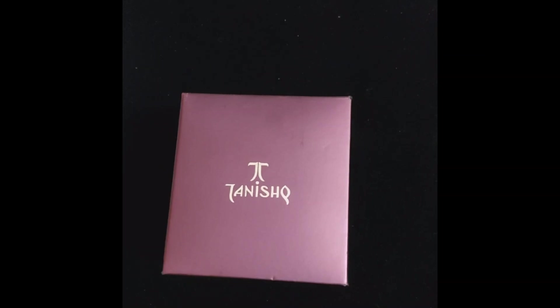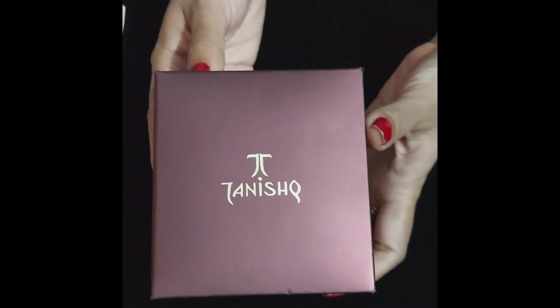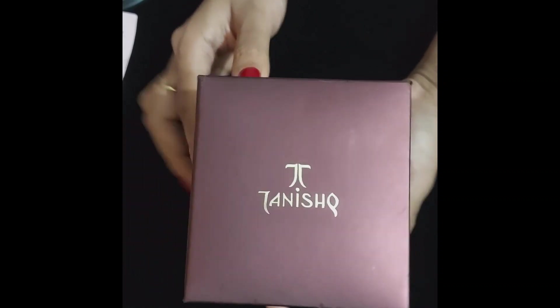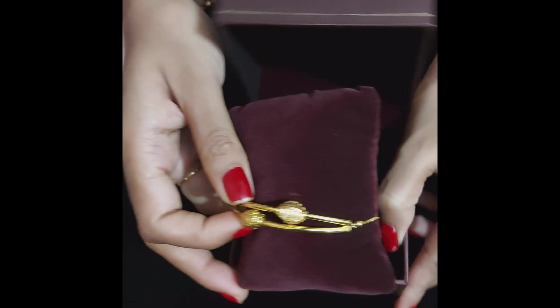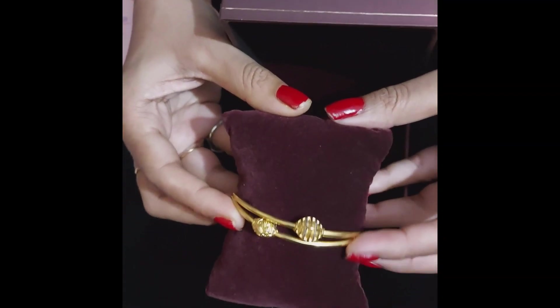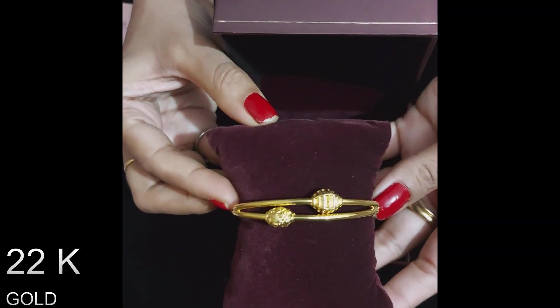Hi friends! Welcome to my channel! Today I am going to show you a Tanishq bracelet that is an adjustable bracelet. Here it is. This is a very beautiful and stylish bracelet that I bought from the Tanishq showroom. It is 22 carat gold and the weight is around 8.2 grams.